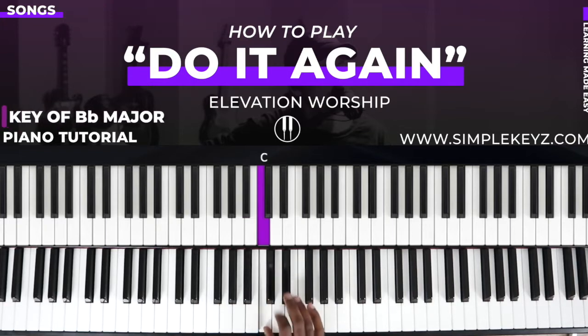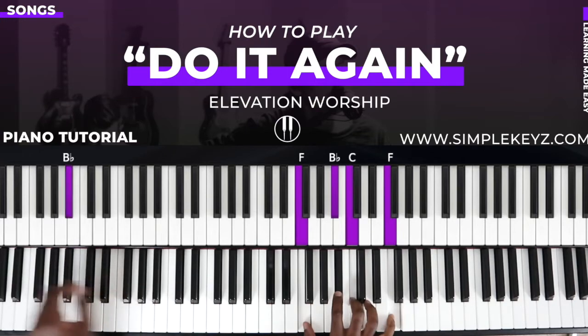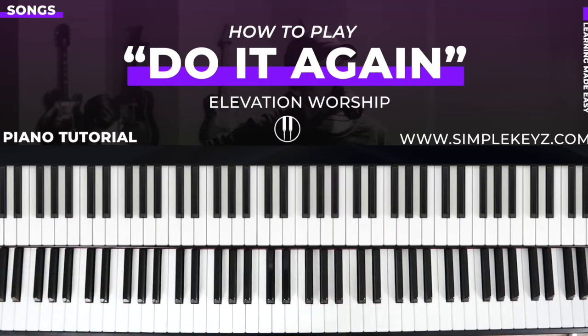This song is in the key of B flat major. B flats are one, C's are two, D's are three, E flats are four, F's are five, G's are six, A's are seven, and B flat is one again. Now this song really only uses a handful of chords.